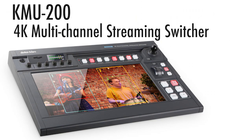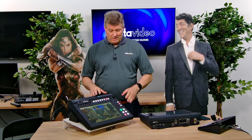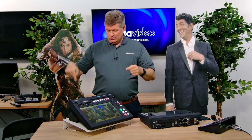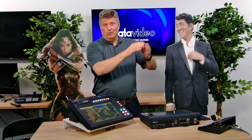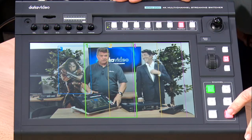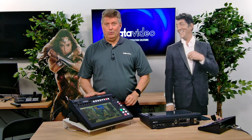What I'm going to do is actually produce the show using the KMU-200. Right now I'm looking at a 4K camera and it's connected to the KMU-200. I also have an HD camera over here on the side that's pointing at the interface. Let me show you that real quick — here's the interface of the KMU-200 and here is the 4K camera.